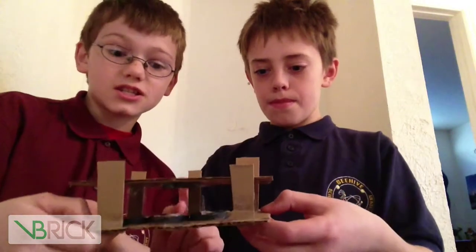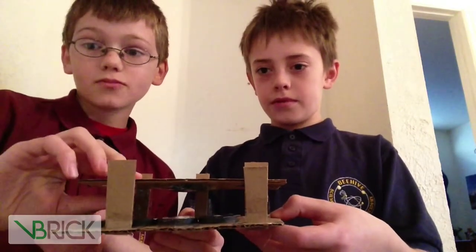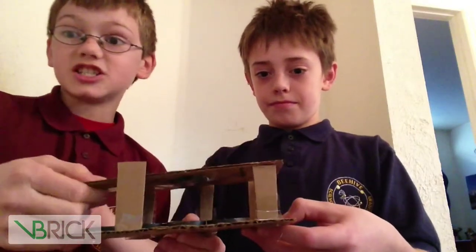What happens here — you see these little cardboard fences? Well, it keeps it from doing this. Yeah, at least it's supposed to.